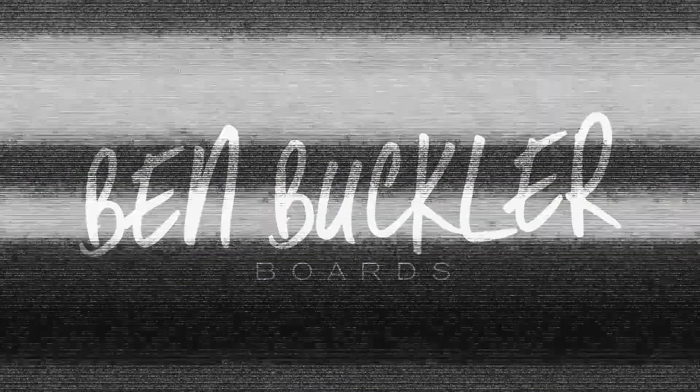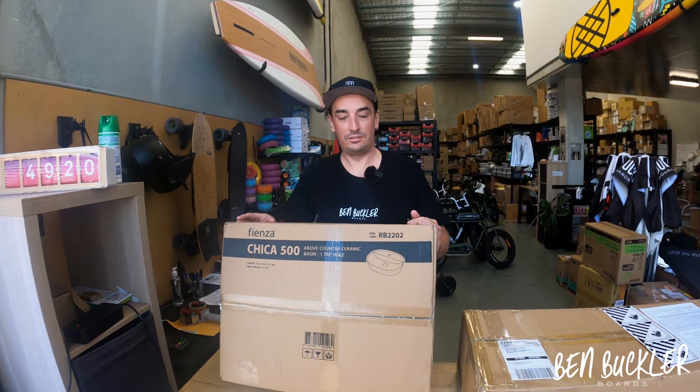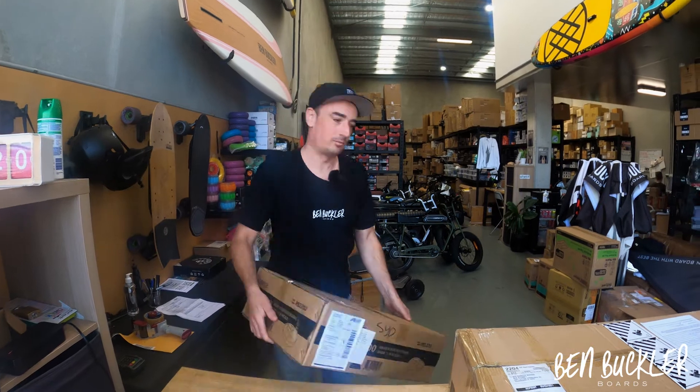So I ordered this basin online and this is how the courier delivered it — it's all broken inside. This just reminded me, this is not what you should do when you're sending stuff.